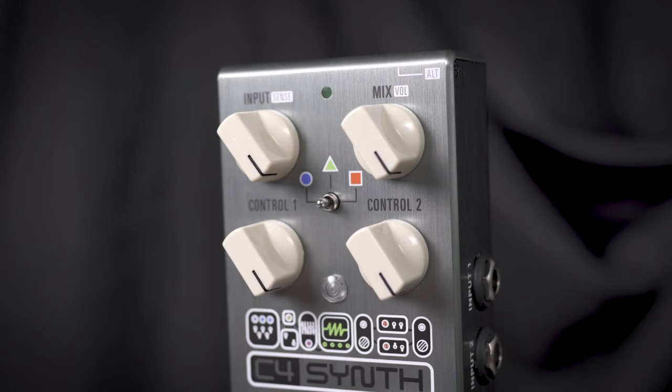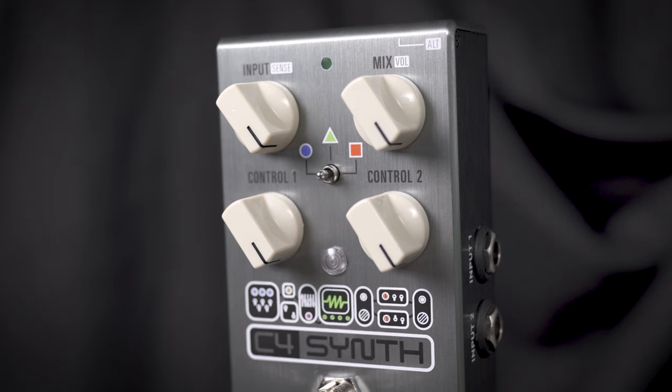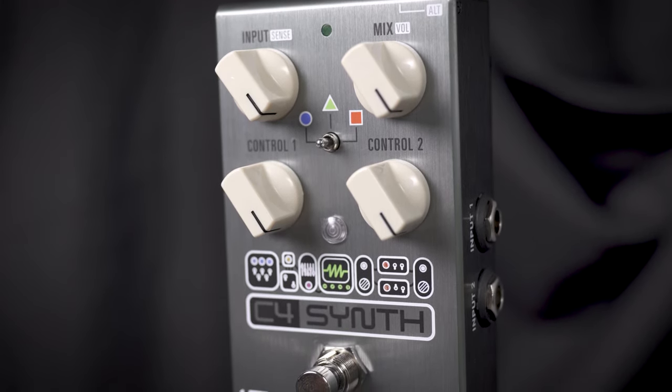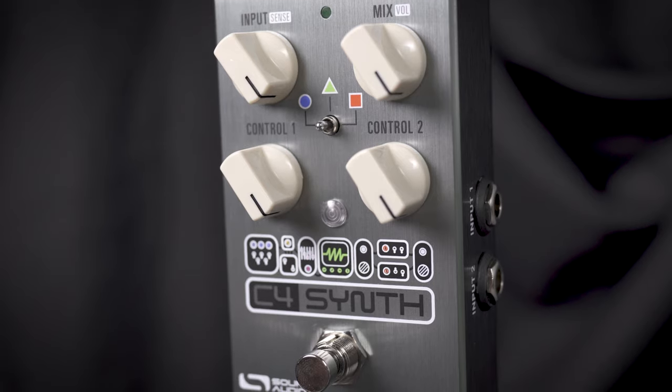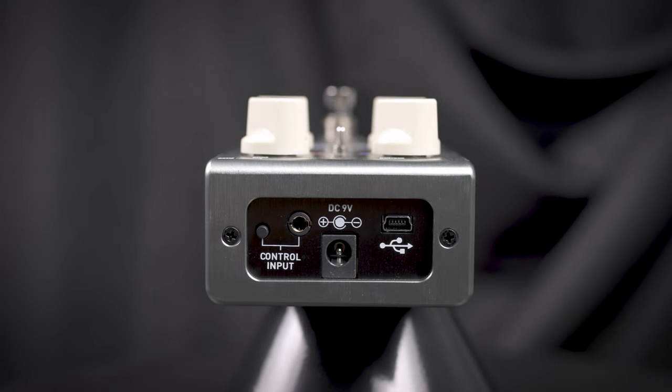This is the Source Audio C4 Synth Pedal. It has all kinds of great digital style synthesized sounds inside. It features an input which also doubles as a synth, along with a mix and volume control. It also has two controls over the synth sound and three different waveform types. It is MIDI controllable and USB downloadable.